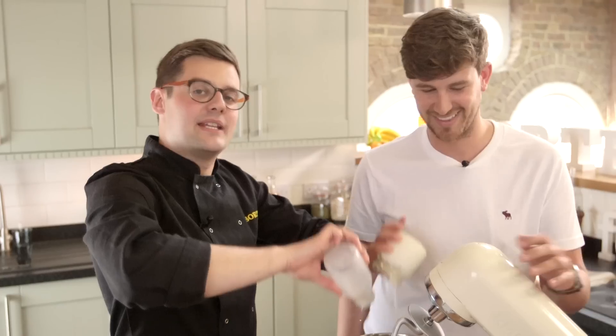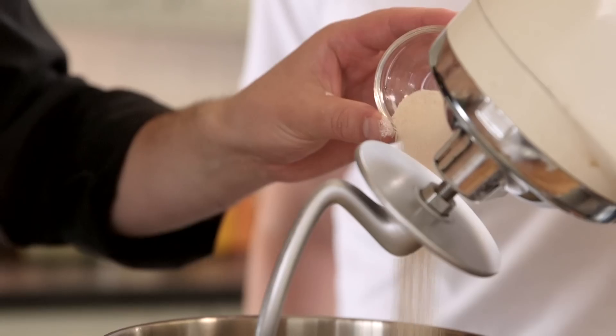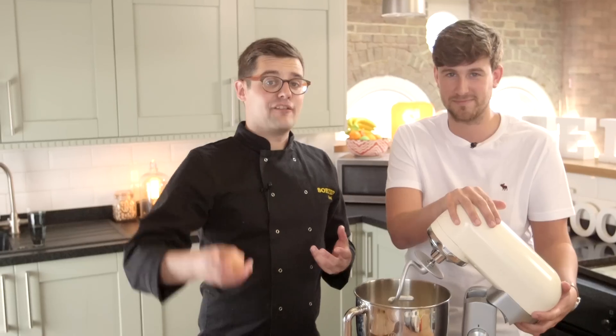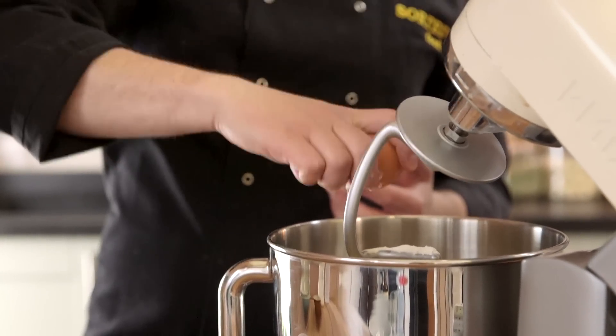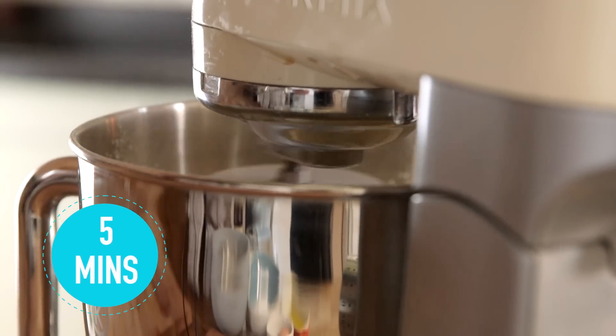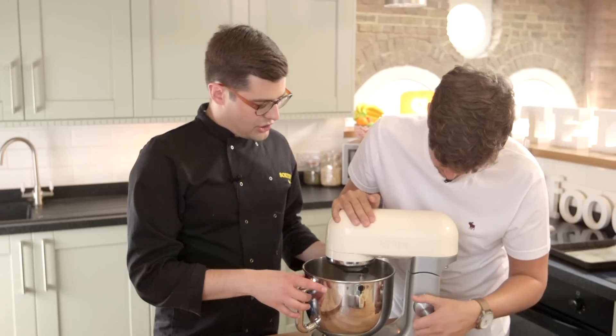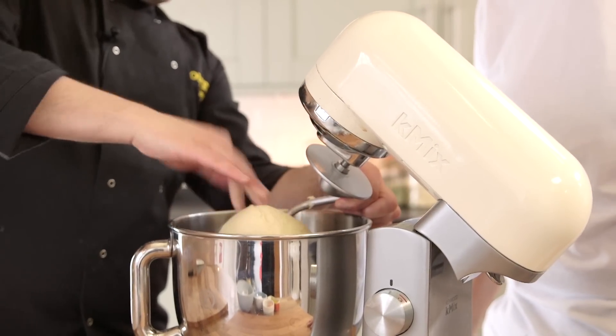We're also going to sweeten it with sugar, plus a pinch of salt, and of course yeast is our rising agent. And as if sugar, milk and cream isn't enough, egg as well. So this is a super rich, glossy dough. Then knead it all up until you've got something really smooth and elastic. After a good five minutes or so, we should end up with something that looks like a smooth, elastic brioche dough.